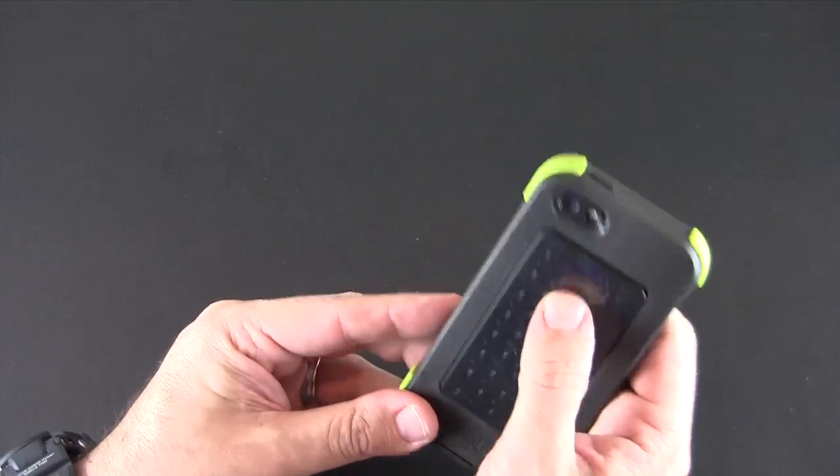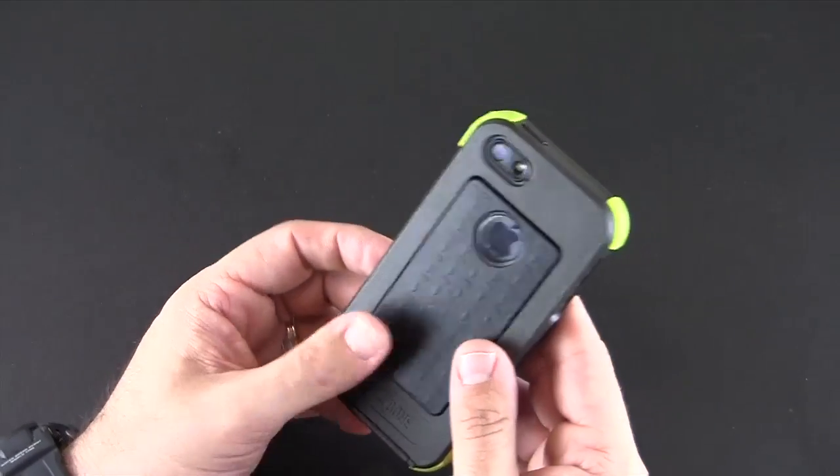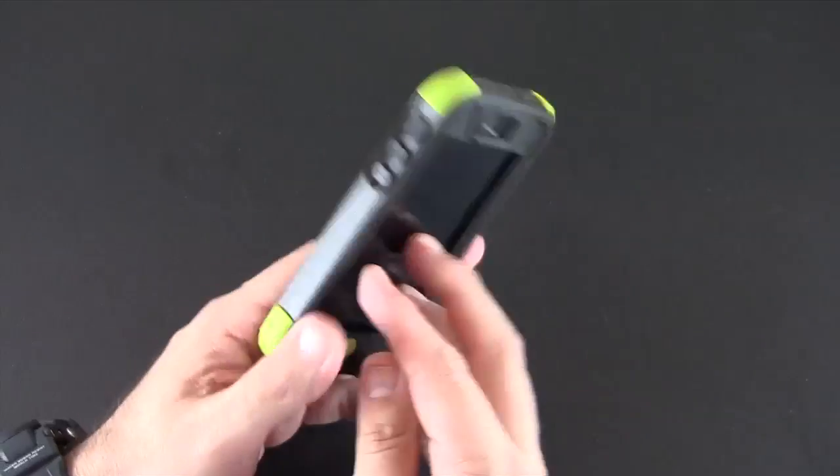As for the back, you have a cutout for your Apple logo, which is protected, and more of a rubber gasket material sitting on the back. There's also the optically clear cutout for the rear-facing camera, secondary mic, and flash.